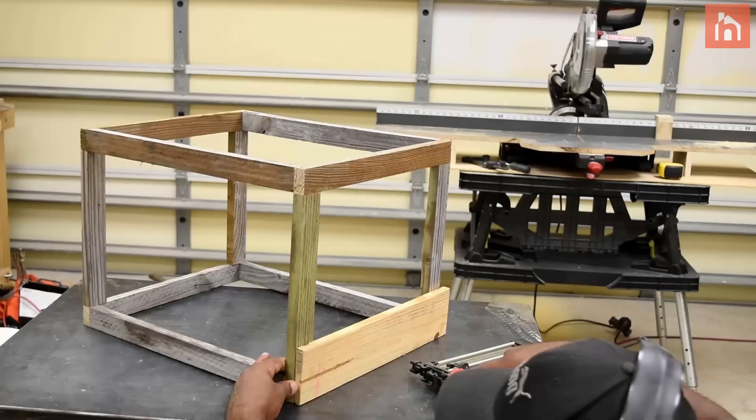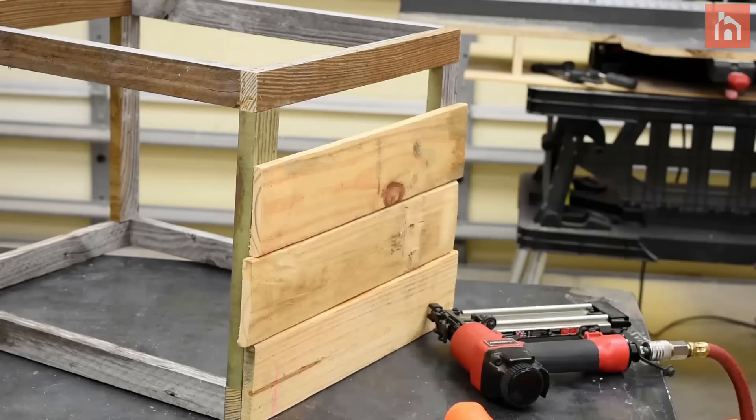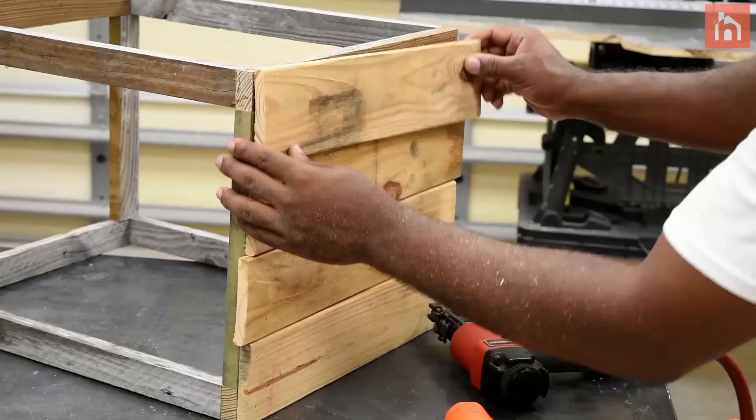Now attach the pallet to the face of the frame and offset every other board as shown in the video. It's almost as if they're interlocking, and this also helps with the strength of the box as well.